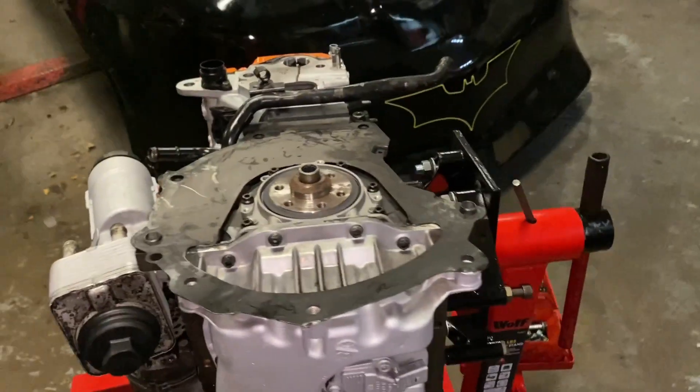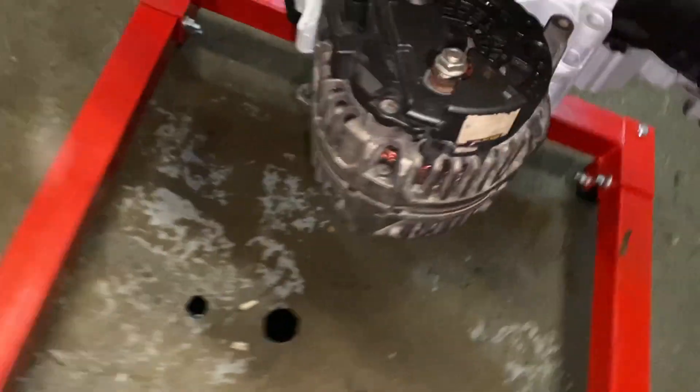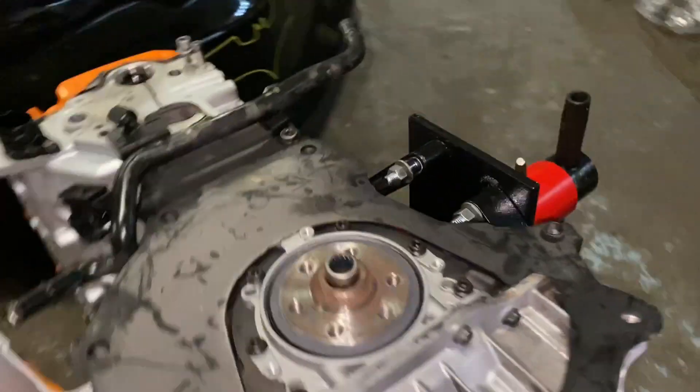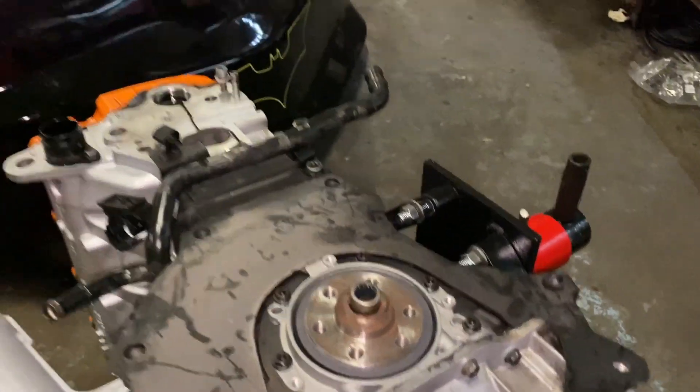The engine is basically built, just needs the turbo. There's a minor oil leak from somewhere — I think it's from the filter, it's been upside down and doesn't have anything inside. First we're going to pull this in, fit the flywheel, and torque to spec.